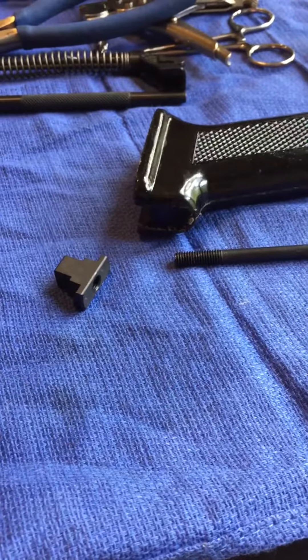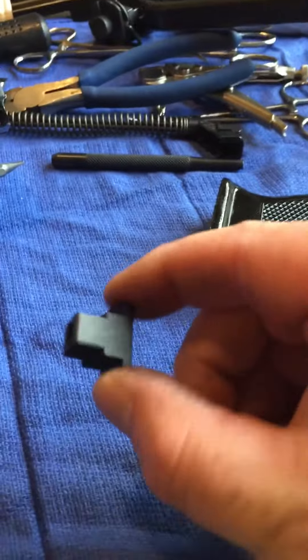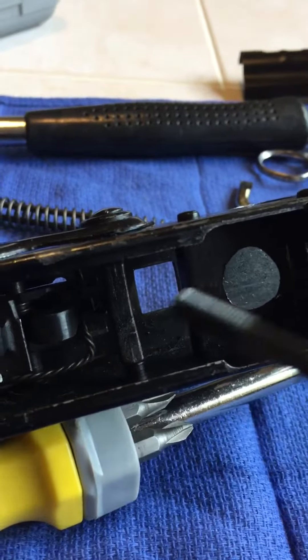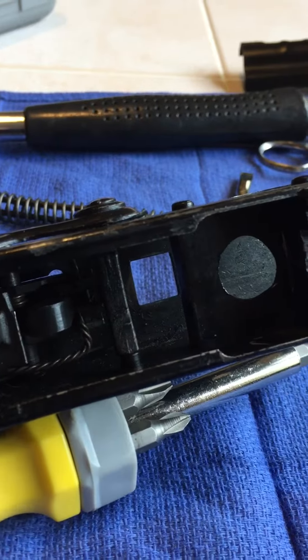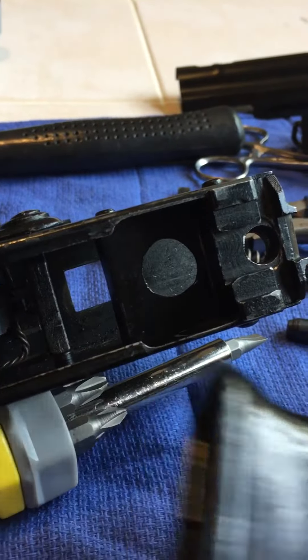When you're replacing the grip on an AK-47, sometimes it's tricky to get the nut down in there, just right, down in the receiver. It goes down into this hole right here, sits in there, and has threads facing out the bottom. Then you put the grip on from the bottom, and it feeds up in there.